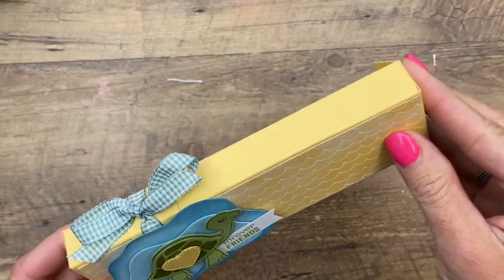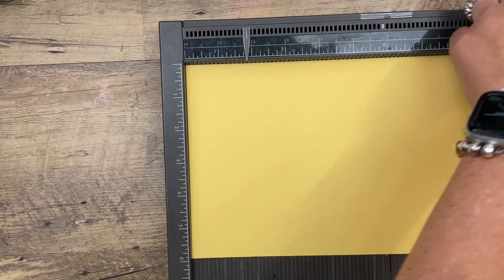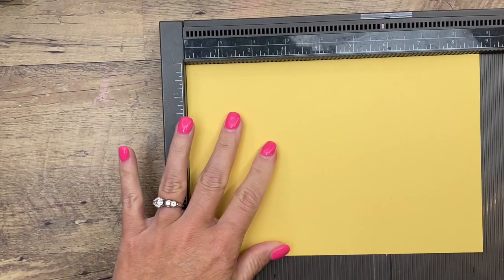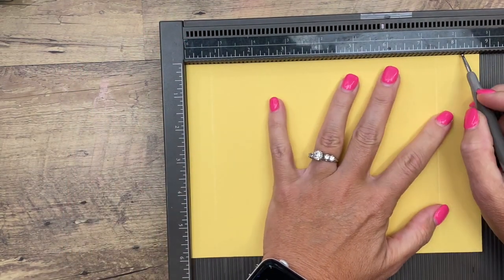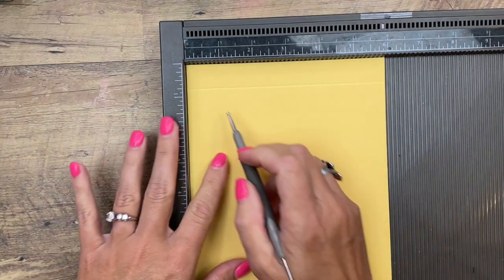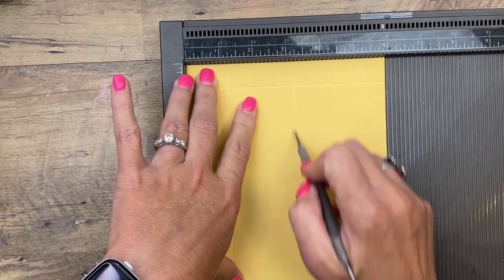Let's go ahead and make the box. First you're going to need a piece of So Saffron cardstock — eight and three-fourths by six inches. We're going to use a Simply Score to score it. All of these score lines can be found on a PDF over on my blog, so click the link here on YouTube and grab it — it's free, and there are two other Turtle Friends projects as well. On the long side, score at three, four, seven, and seven and a half inches. Turn it and score the short side at half an inch, one and a fourth, three and a fourth, and four inches.